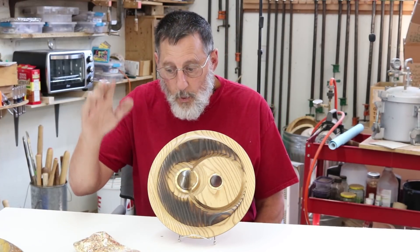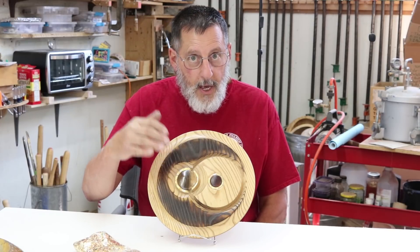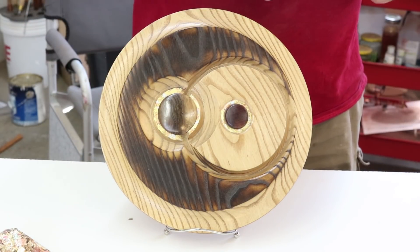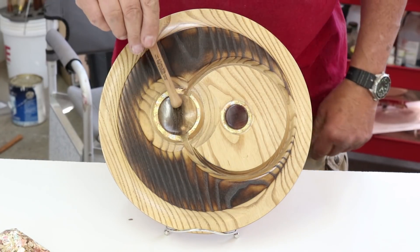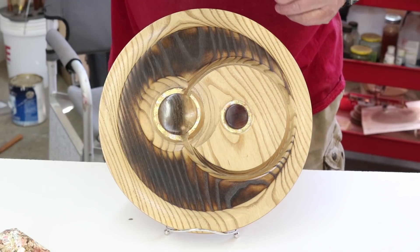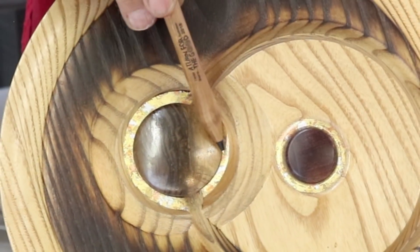Let me show you a couple close-ups of two pieces I've got right here. This piece I did in a class with Jimmy Clues — it's a bit of off-center work. These two pieces were turned separately and applied afterward, glued in. I've got just a little bit of metal leaf here and also some flake — a little bit right here and a little bit right there.